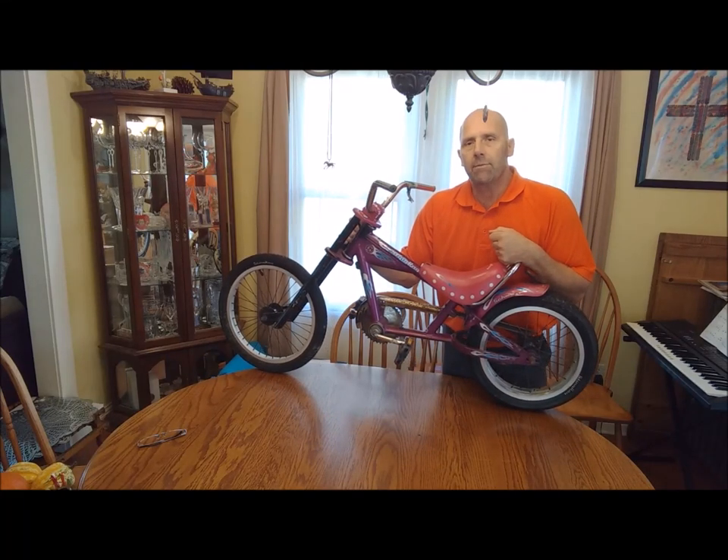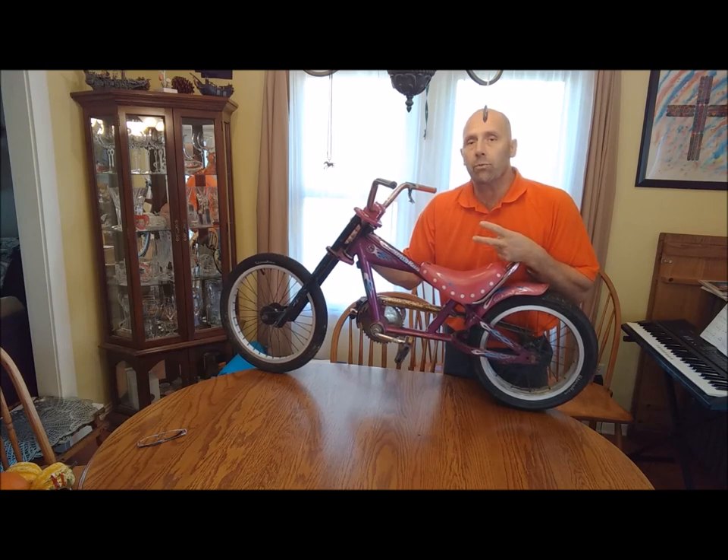Hi guys, Diver Don here. I'm calling this video Vintage Scuba and Finding Bikes in Lake Superior Part 2 for a couple of reasons.